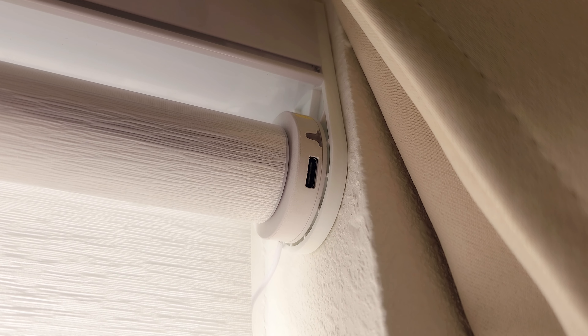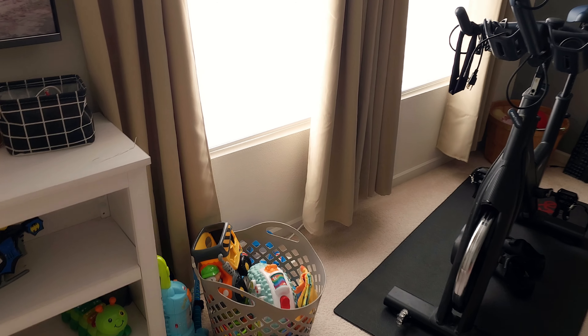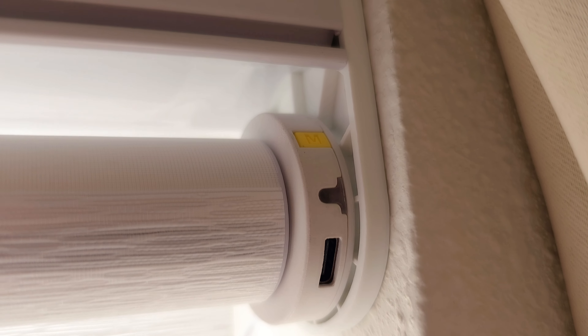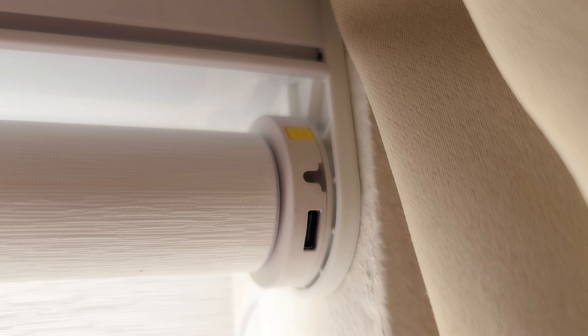Charging is super easy — just take the provided cable, plug it into the USB-C port, and it's charging. If you have curtains you won't even notice you're charging. There's also a multi-function button on the blind itself: press it and the blinds go straight up, press it again and they stop. So if you don't have the remote handy, you can just press this button to raise or lower the blinds.